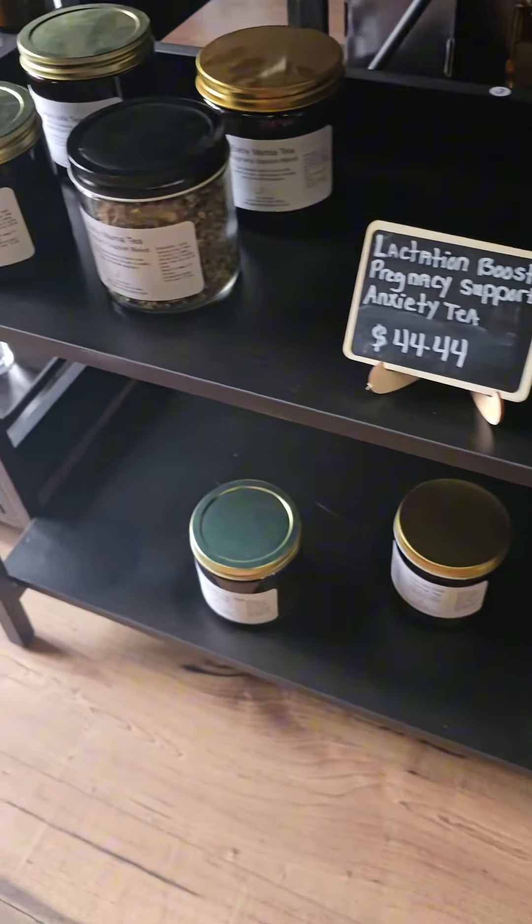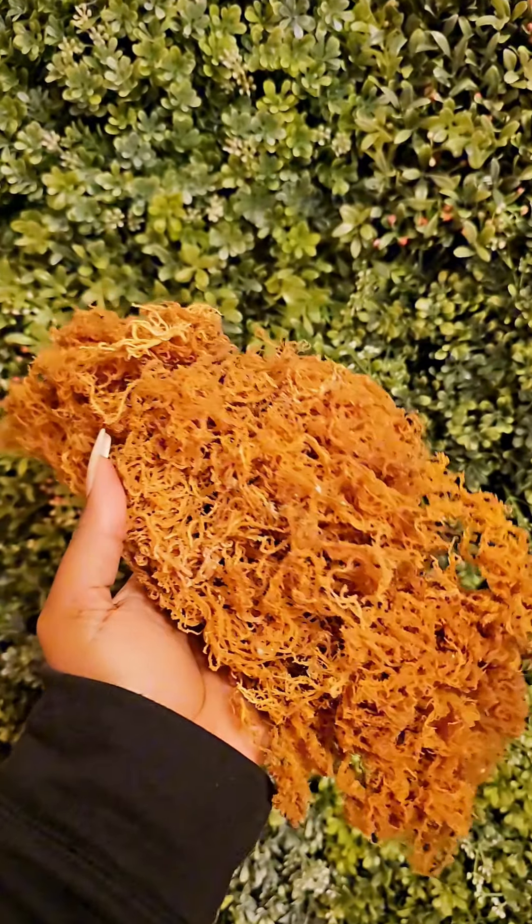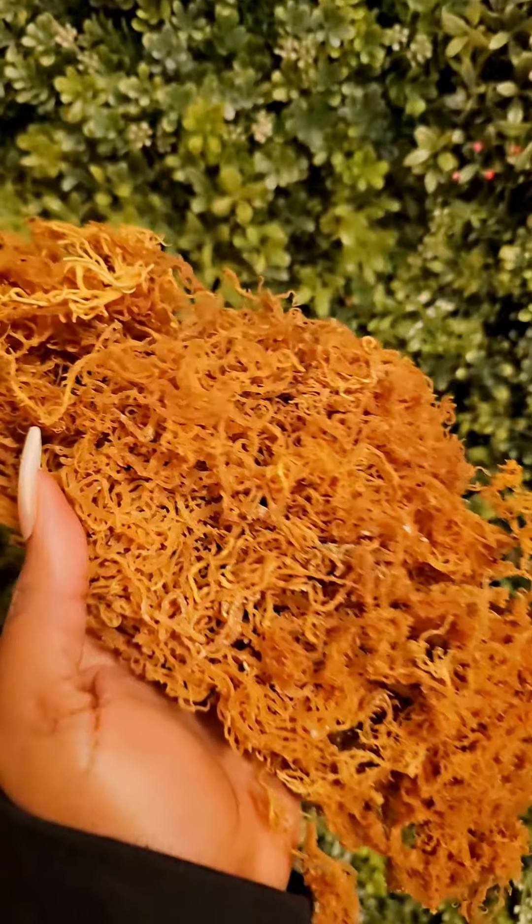For those of you who do not know, with sea moss you have to soak it overnight so you can get the taste off of it. I did have to stop by HEB to grab my limes.